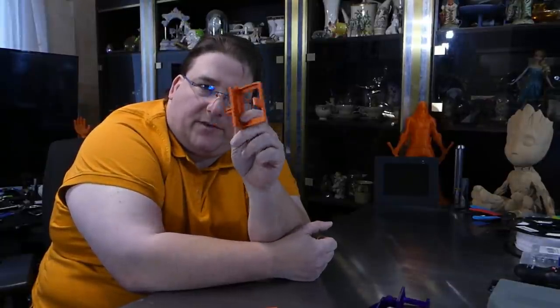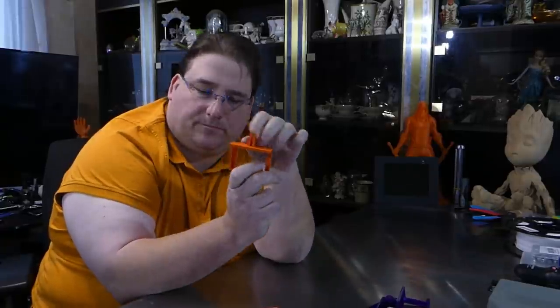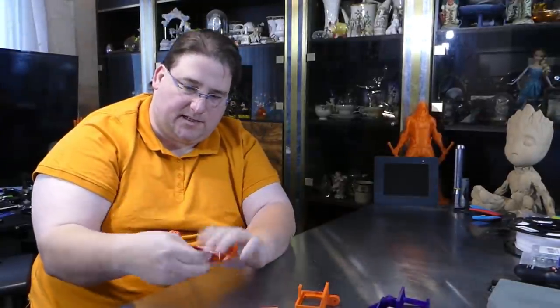I have the Yi light action cameras. I went on Thingiverse and found a Yi light mount — I'll provide the link for the original. My version will also include the STL for the modified mount I made to work with my double shot. The originals were a little too tight.